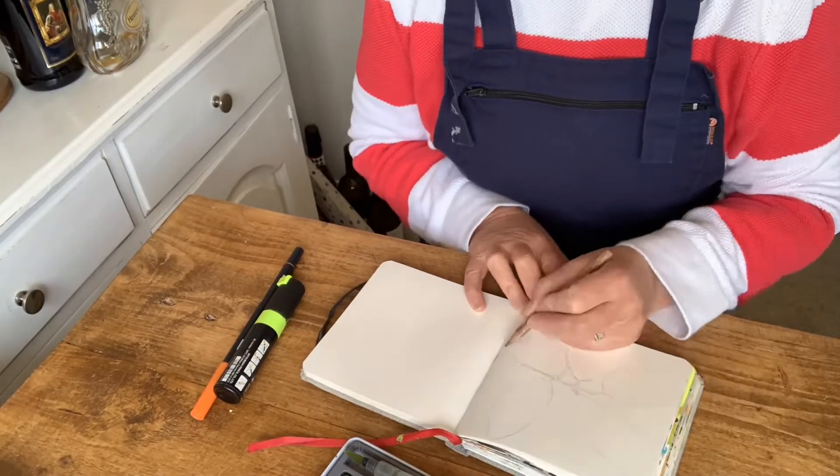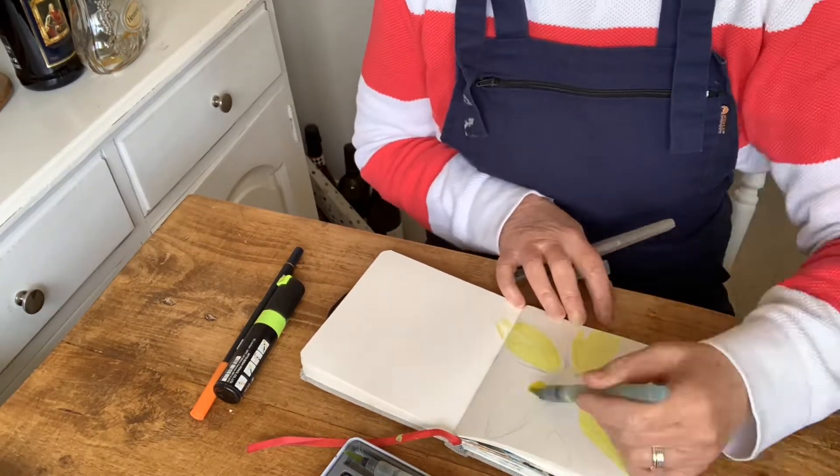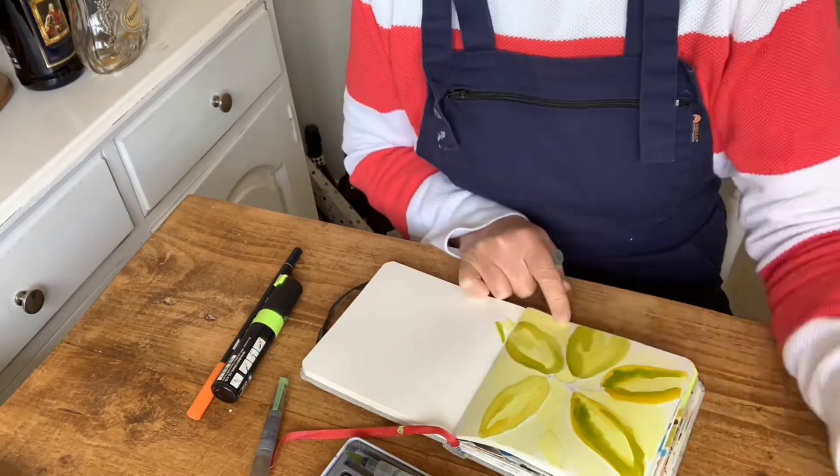So for example, this that I'm painting here is based on a garden that I'm actually going to show you tomorrow, which I filmed earlier this week.